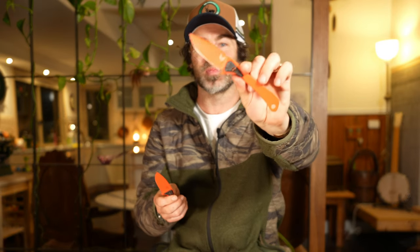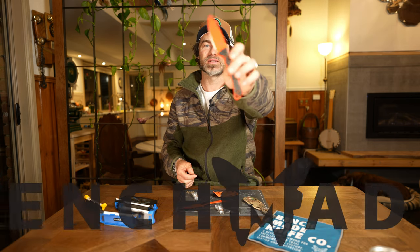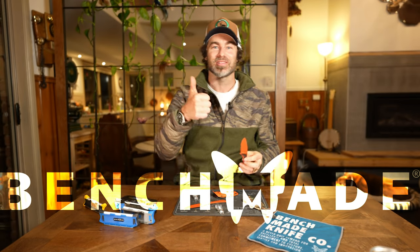So that's the Benchmade Altitude — a little gem. This original has been an absolute workhorse for me on many adventures, always with me. You can't speak highly enough of it, and I think the new version is even a step up again. Get into an authorized Benchmade distributor and check it out for yourself — it's an absolute little gem. Take care guys, see you on the next one.